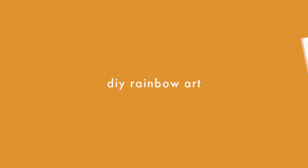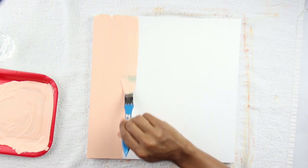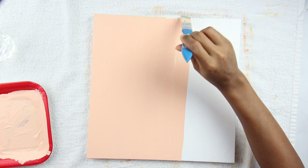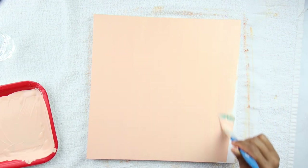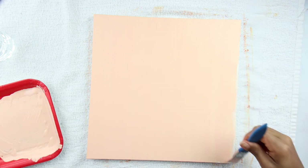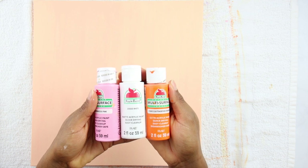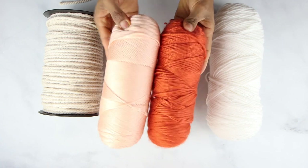I have been seeing rainbow art everywhere and I wanted to make something similar. I painted the whole canvas with a combination of pink, orange, and white paint so I could make this really pretty peachy color. I gave it two coats and let it dry in between coats. Then I took some yarn I had at home.